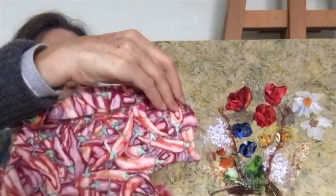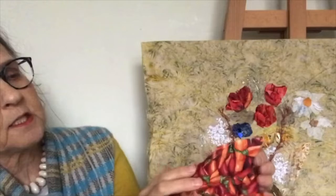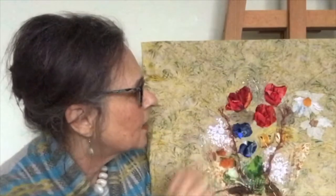Some of the fabrics which are useful are this one which has got peppers on, which you can use both sides, and you can see that just by cutting out a little tiny piece of that it works actually on the poppies.